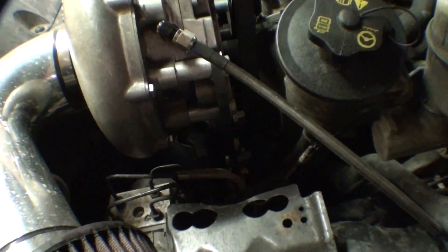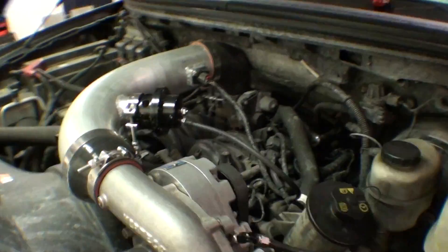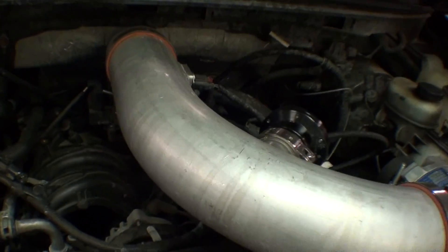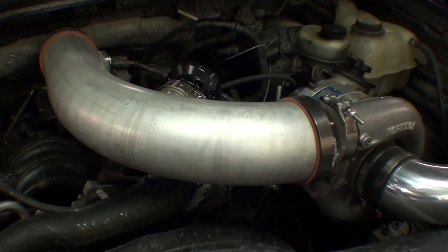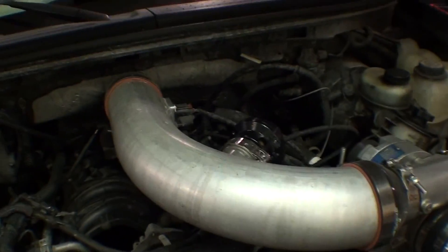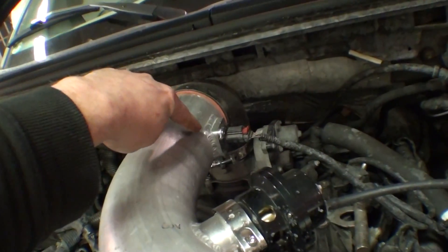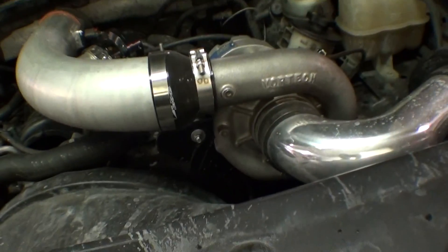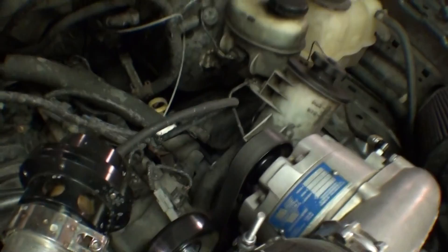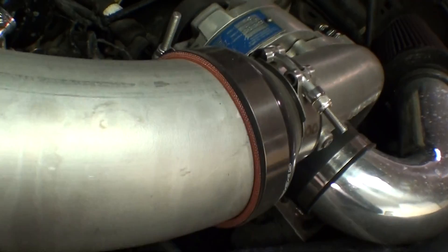He's draining into the valve cover, he made his own bracket here, and it's actually running the stock mass air meter, but we enlarged the pipe to give it a little bit more. If you run this thing stock, it almost runs out of five volts on the MAF sensor. So making the diameter of the tube larger and bolting in the stock meter, you're actually scaling it back a percentage. It's like a 2.95 inch pulley — so about 12 pounds of boost.